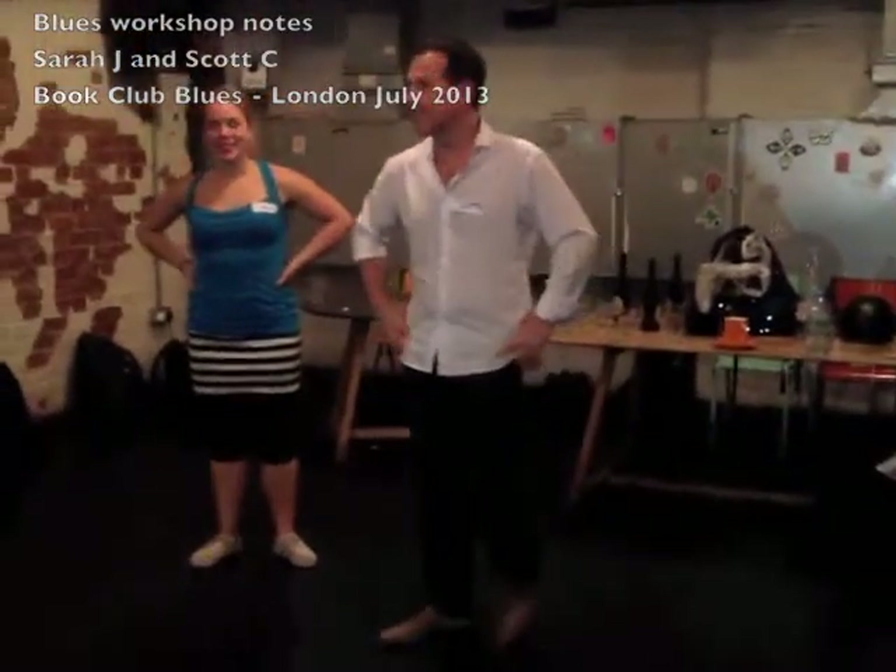So these are just little notes. We have Sarah James here from New Zealand, and my name's Scott, here from London. Thank you to our 21 new blues dancers — it was a very interesting course, but you guys were amazing today.